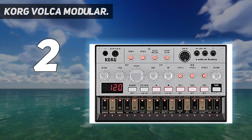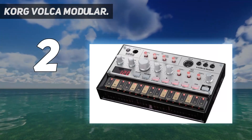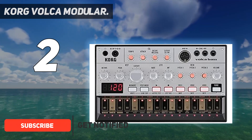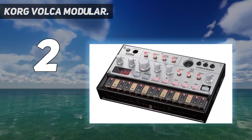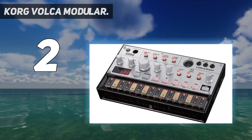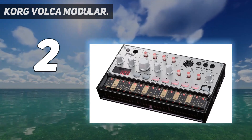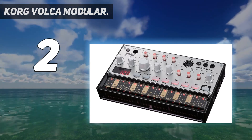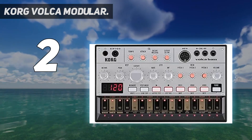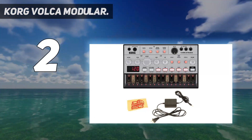Number 2 on my list: Korg Volca Modular. If you like challenging your creativity, then the Korg is the right gadget to play with. The fully patchable analog synthesizer comes in a compact and portable frame. Like many other instruments on the market, the Volca Modular is powered by AA batteries or an optional DC adapter. With the Volca Modular, West Coast influence starts in the oscillator section, and the two rotaries modulate the relationship between the two VCOs. A semiconductor analog synthesizer makes modular synthesis easily accessible and understandable — for an amateur willing to learn, this can be a perfect item.